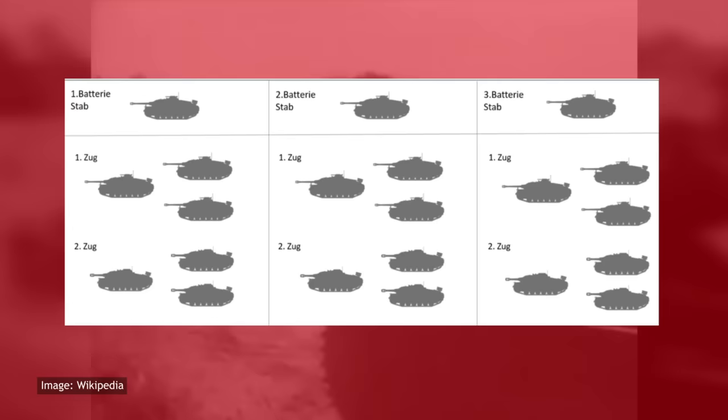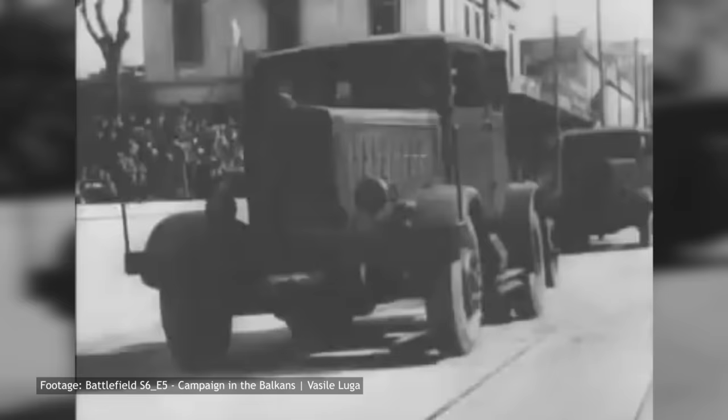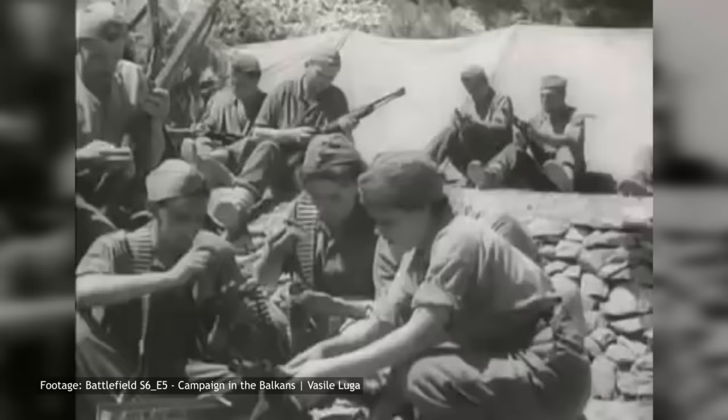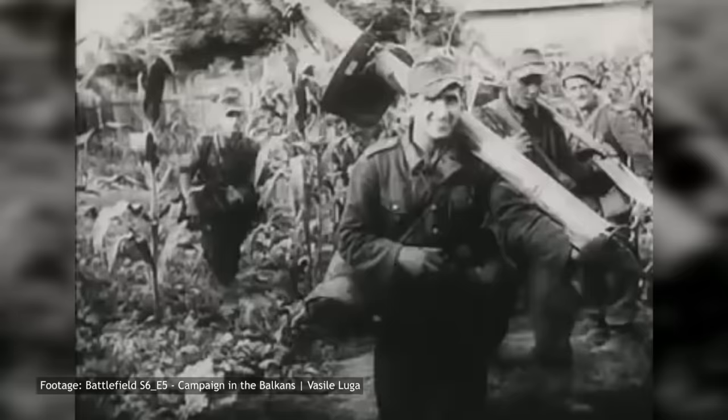Following the completion of the Western Campaign, the StuG III would see service during the Axis invasion of the Balkans. The war in this area was initiated by the Italians during their failed invasion of Greece, and following the deterioration of their military situation, they begged their German allies for help. Counting on its Balkan allies and the neutrality of Yugoslavia, the German army prepared for an invasion of Greece, but the situation was greatly complicated by the overthrowing of the Yugoslavian government on the 27th of March 1941 by pro-allied military officers. Hitler was furious and immediately ordered the Yugoslavian invasion to commence.